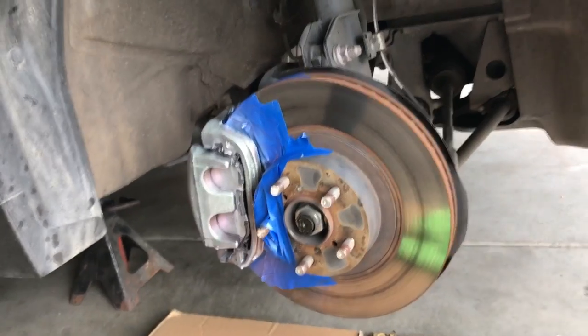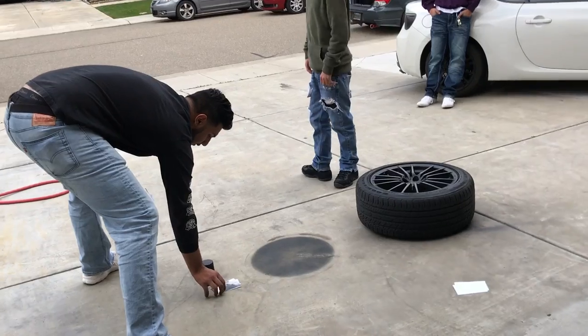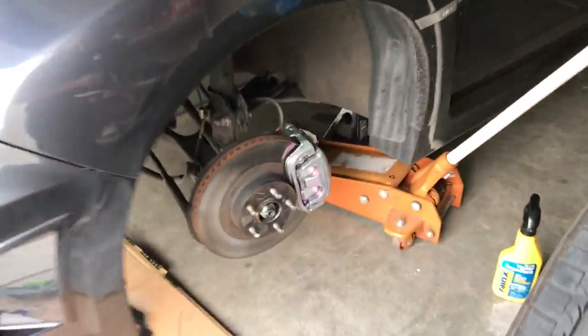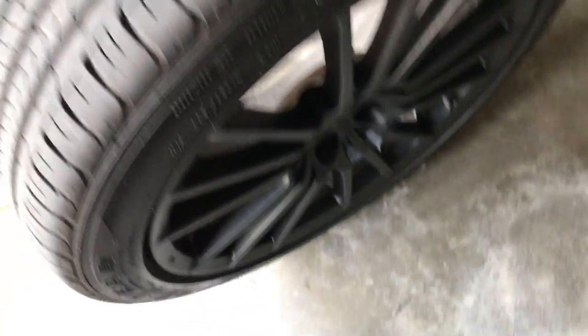Call me a ricer — I like it. That's what happens when you don't put cardboard underneath. We just finished the caliper and we just gotta put the black rim back on there. We should be good, almost done.